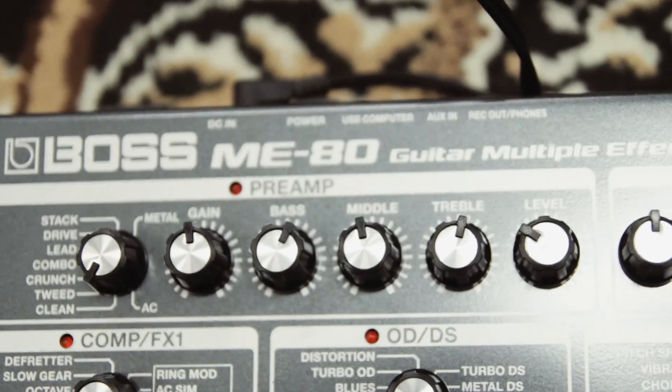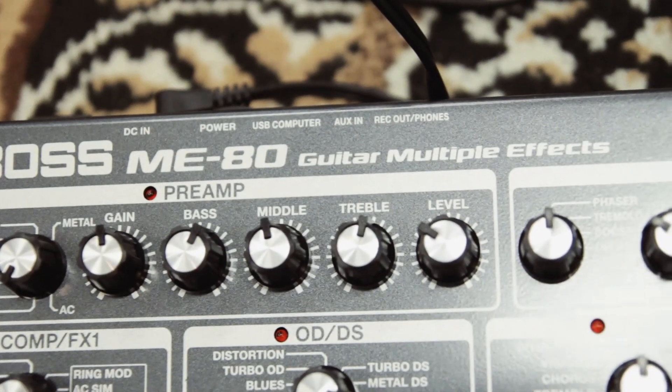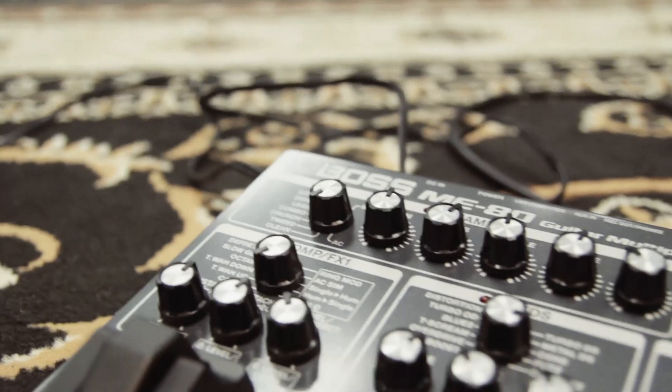Hey, it's Rhys from Cranbourne Music here, and today we're checking out the Boss ME80 multi-effects, which is the latest in the ME line of multi-effects from Boss.